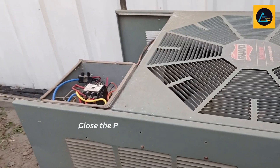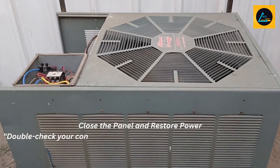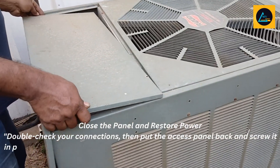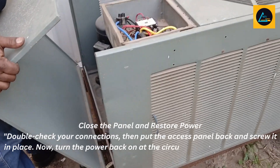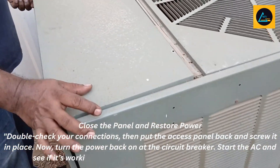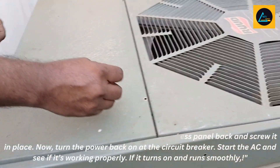Close the panel and restore power. Double check your connections, then put the access panel back and screw it in place. Now, turn the power back on at the circuit breaker. Start the AC and see if it's working properly — if it turns on and runs smoothly, you're all set.